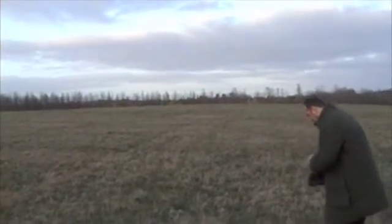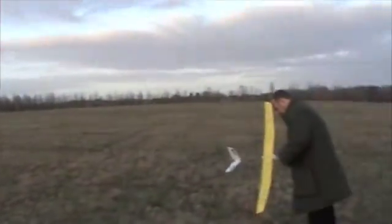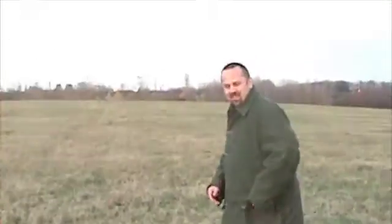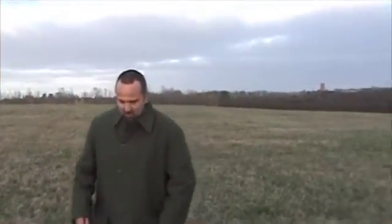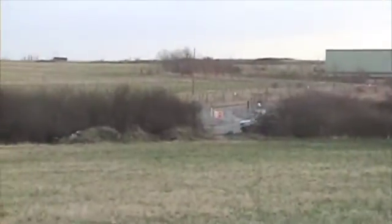Well, this is our field. Not exactly the grey field. Remember, don't zoom in too much.